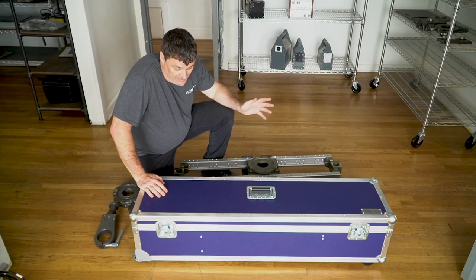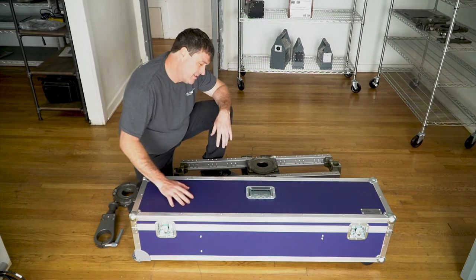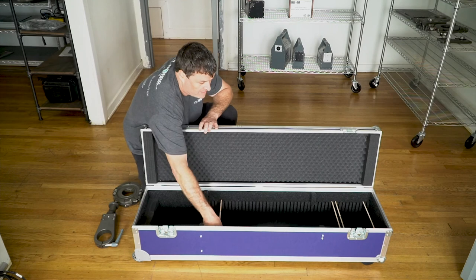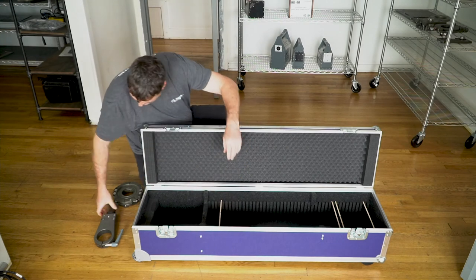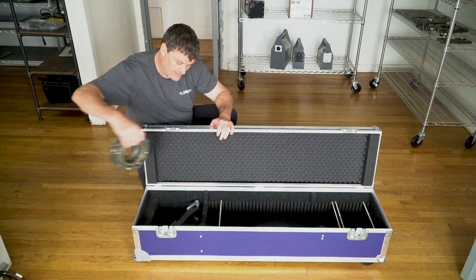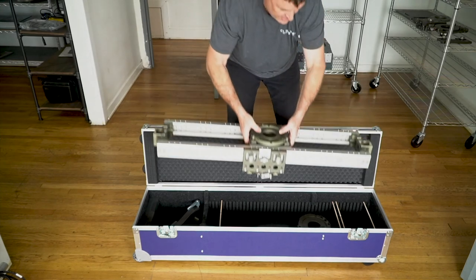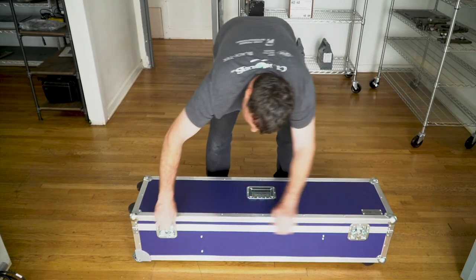The last thing in a standard slider purchase is the transit case. GFM makes absolutely fantastic cases and you can get them in the size of the slider you want — this is a four-footer. Inside they have four partitions which you can pop in however you want and line up. Then you pop your accessories in, drop the slider in fully built, close it up, and you're good to go.